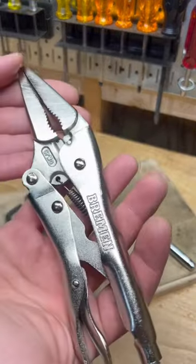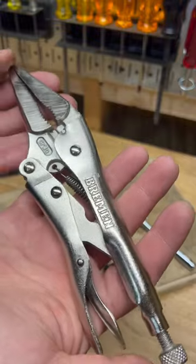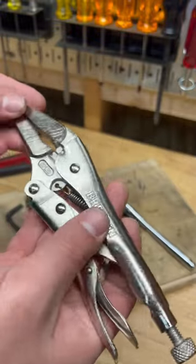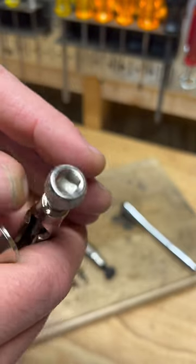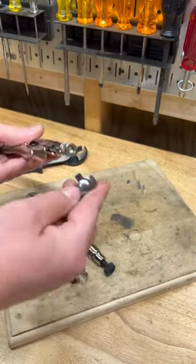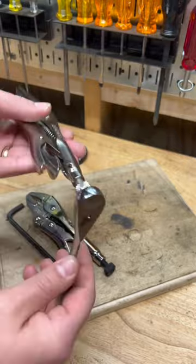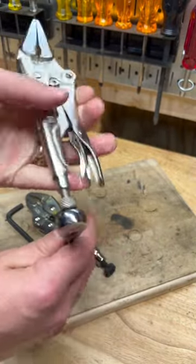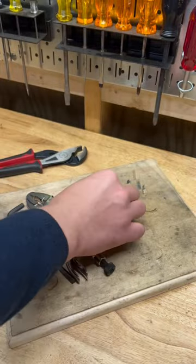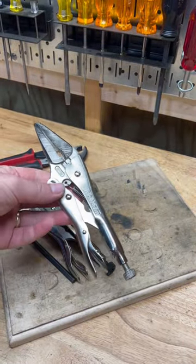These Bremens from Harbor Freight — beautiful finish, ten bucks or something. They've got a quarter inch square drive, which I actually think is better. I hate fumbling for the right hex key. And I've always got a quarter inch ratchet, so that's better.